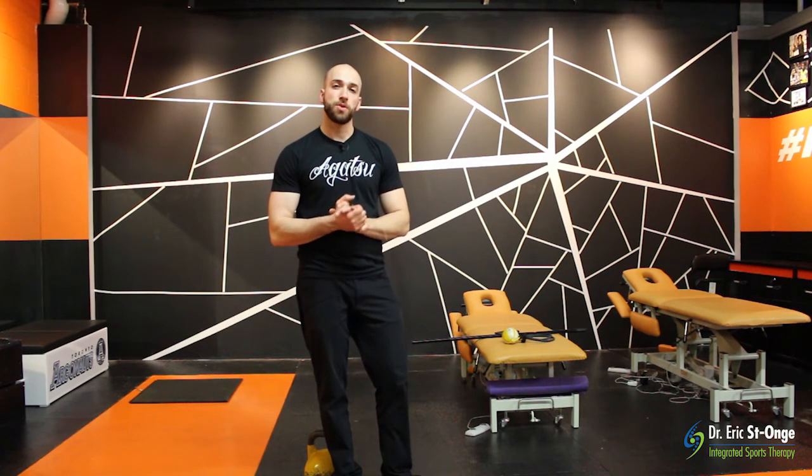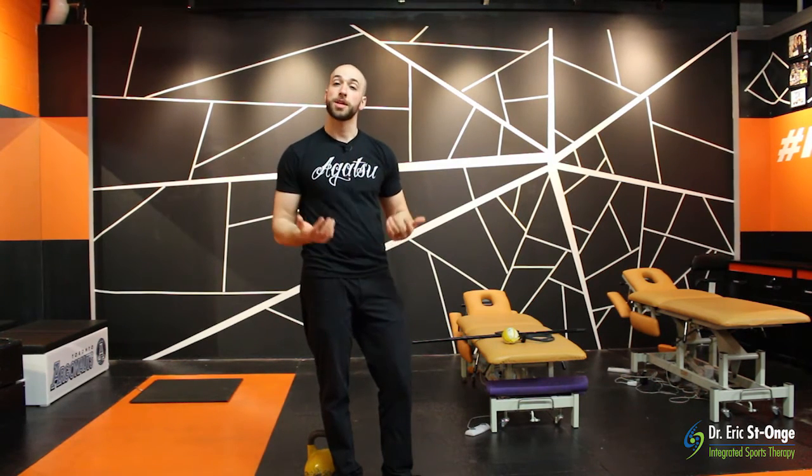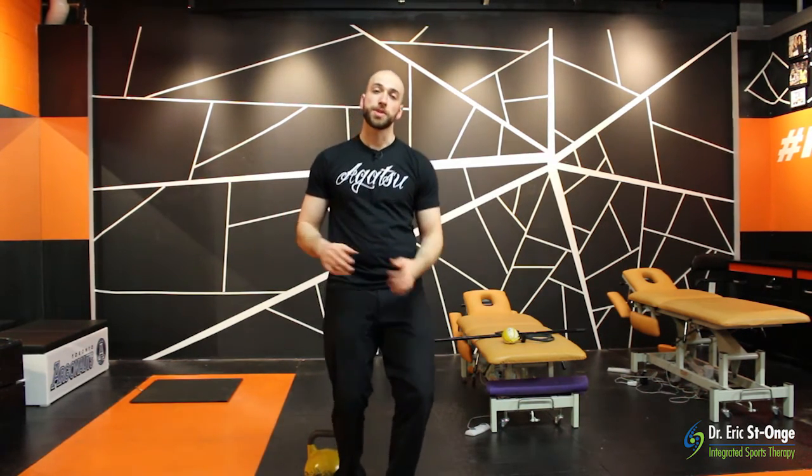My name is Dr. Eric Stonge. This is Kettlebell Sports Science, Episode 8. If you like this video, please like it and subscribe to my channel. All of those things are really appreciated, and until next week, take care.